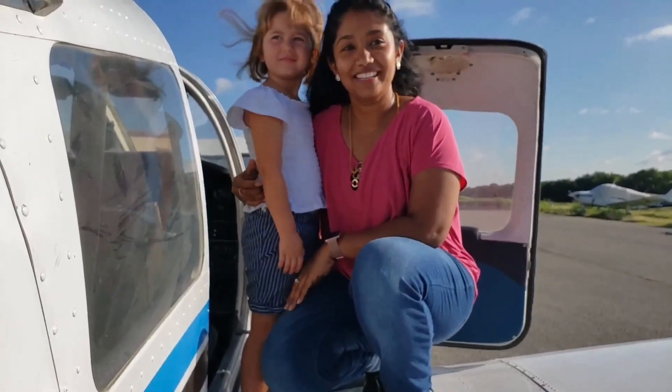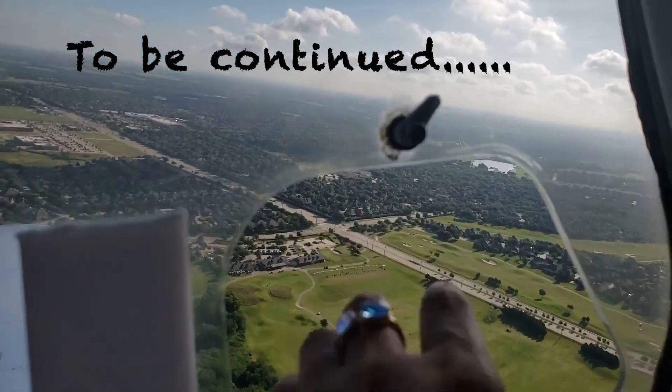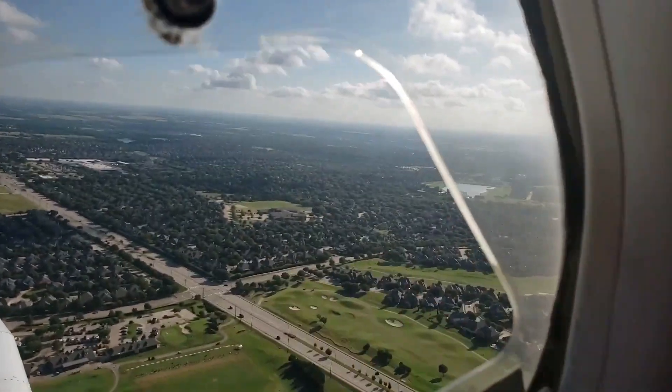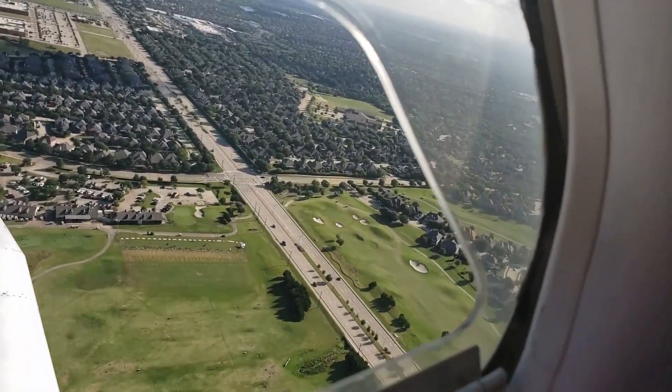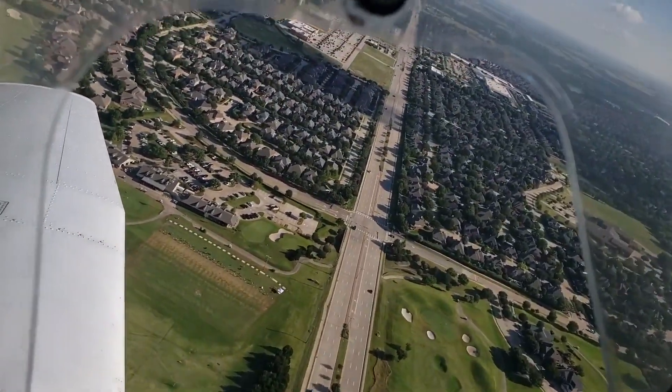Thank you, Nicole, for this opportunity. Okay. Come on. Alright. Let's go. I know we got a bit of pressure on him.